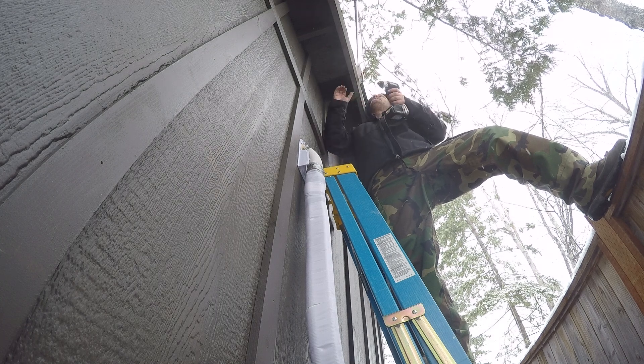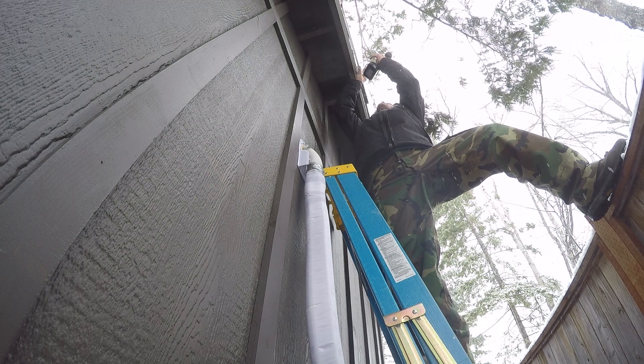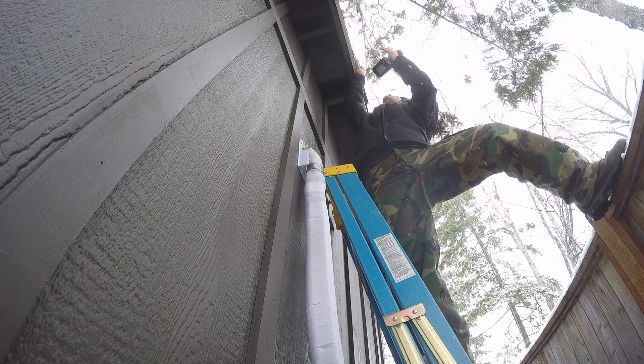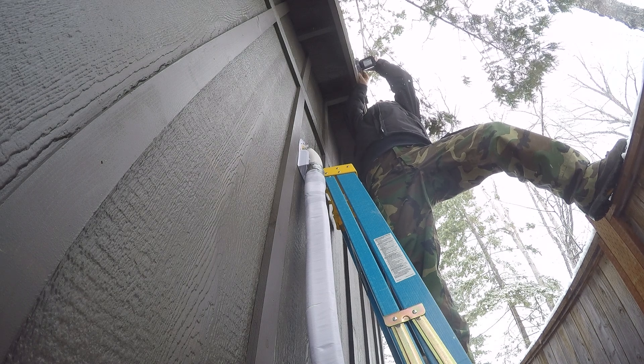All I did was take a couple of wood screws and screw the antenna to the side of the shed, just up in the peak of the ridge there. I will go back and fix this - I'm going to try to mount it to a pipe to get a little more height. This is just a temporary solution to get things going, not the final solution, but unless we're in a big windstorm it should work okay for a while.